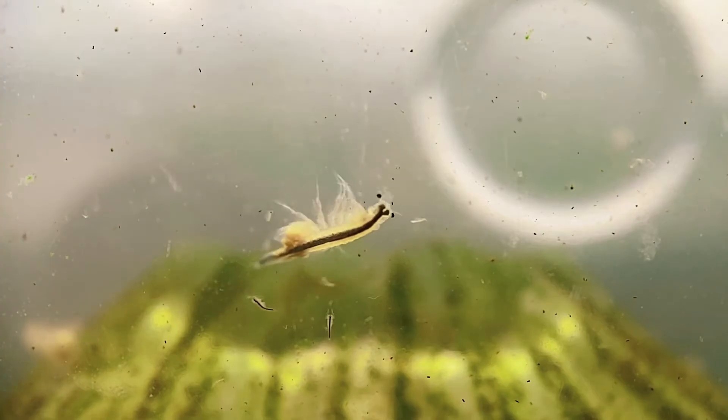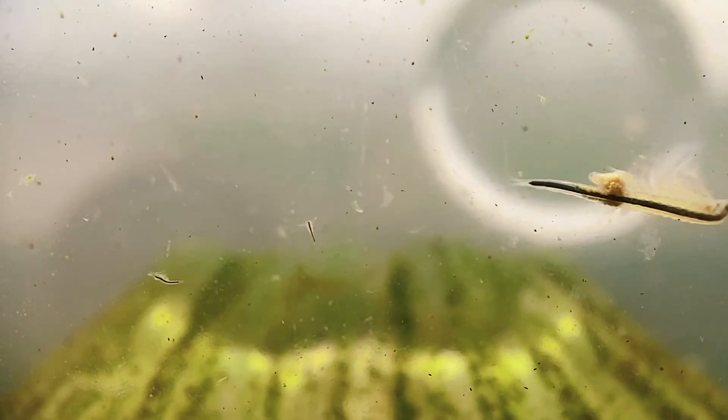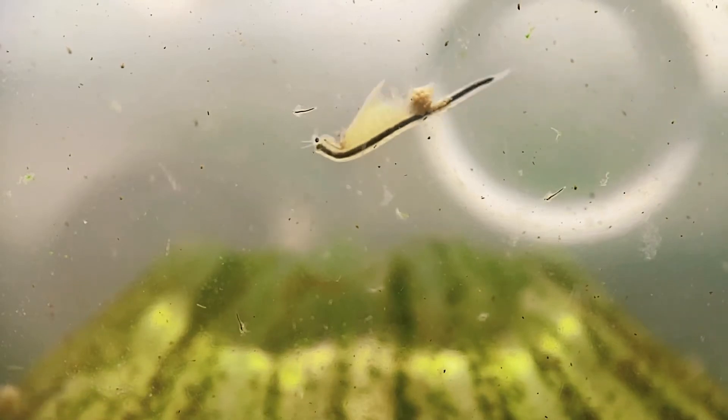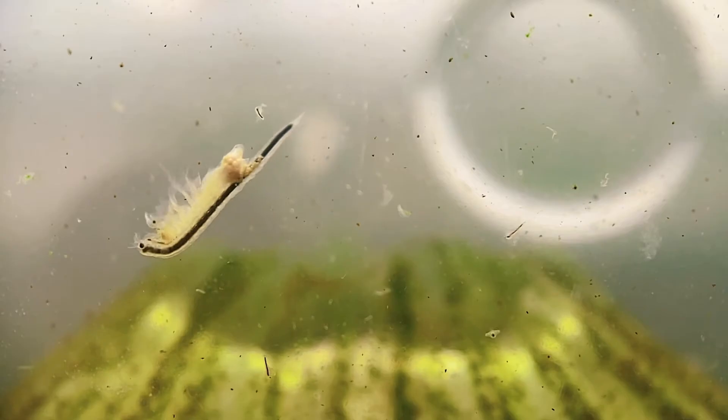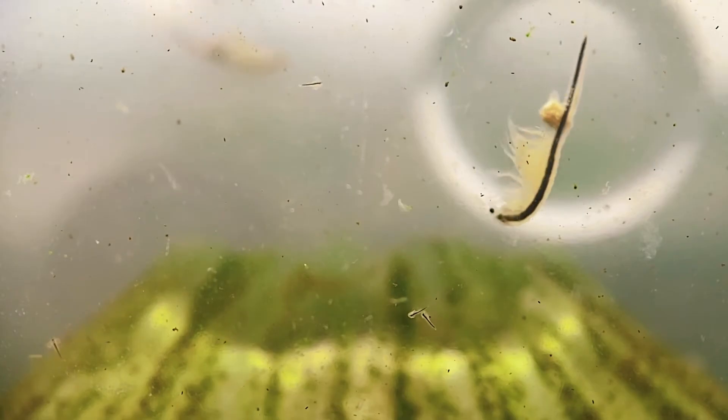Sea monkeys are a species of vernal pool crustaceans of the order Anostraca. They have a few different names which you might know them by though, brine shrimp probably being the most common. They often hatch from their eggs in large quantities and are fed to aquarium fish as a live food source, but I prefer to keep them as pets because I enjoy the challenge of trying to grow them to adulthood and sustain a colony long term. They're really beautiful just to watch swimming around in their tank too.